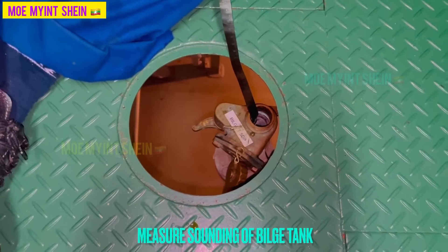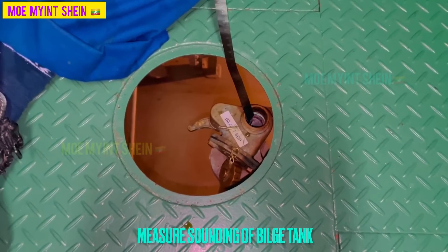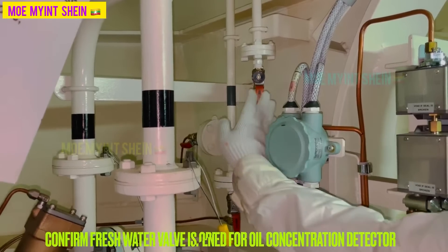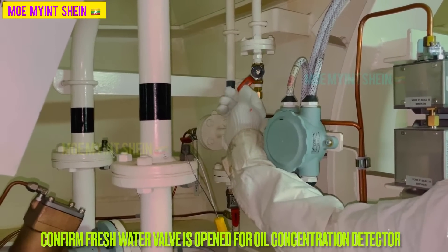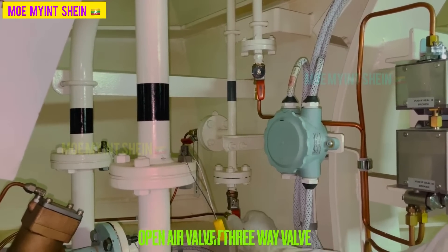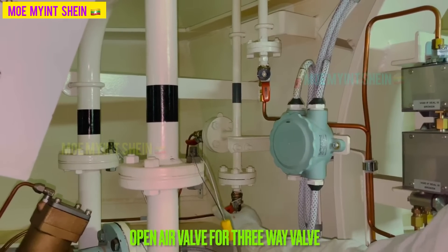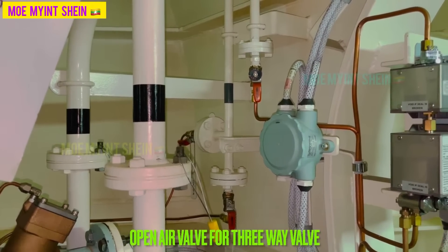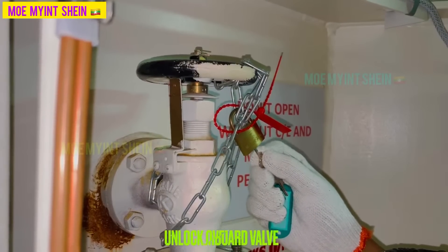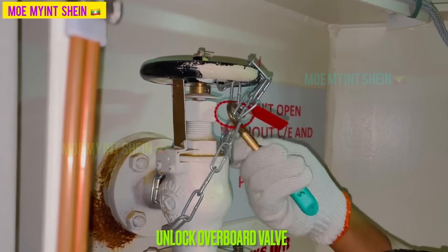Measure sounding of bilge tank before pumping out bilge through oily water separator. Confirm fresh water valve for oil concentration detector is in open. Open air for 3-way valve operation. Before oily water separator starts, take permission from chief engineer and master.